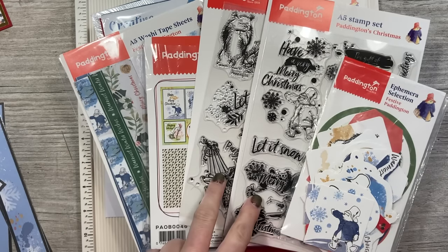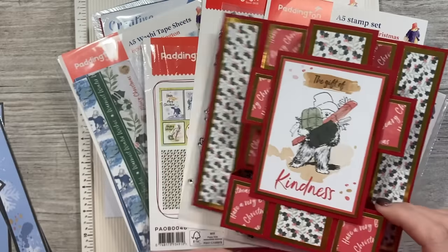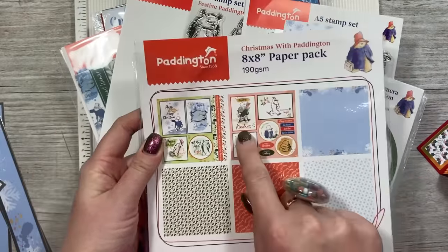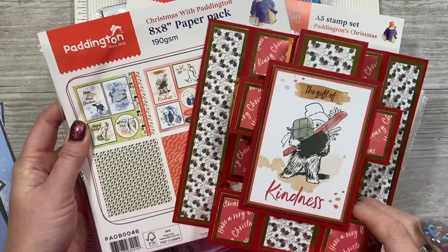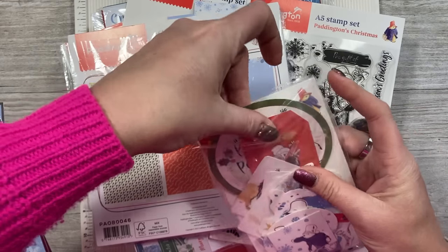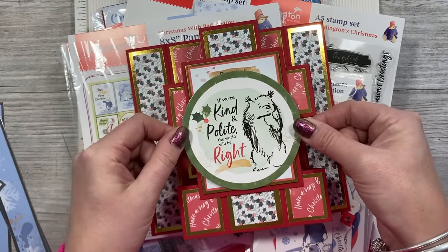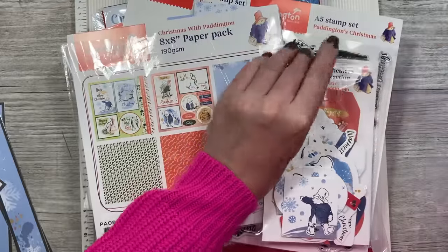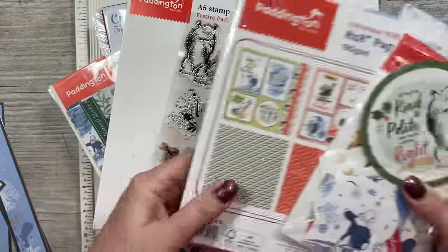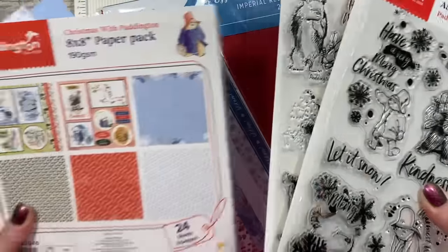You get your washi strips, your 8x8 paper pad, two stamp sets, and you get your ephemera. Now I wanted to do two cards. This one I have just used what's in the paper pad — the topper you can cut out from your topper sheets and it would also be lovely with one of the ephemeras on top as well. If you don't have any die machines or stamping tools you can see how lovely a topper would look. The next card I'm going to make will use papers in blues and I'm going to use it with one of the stamps from the sets.